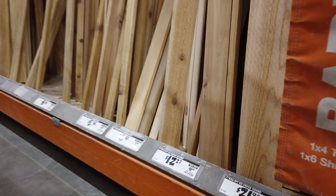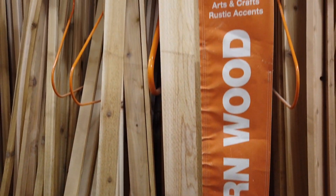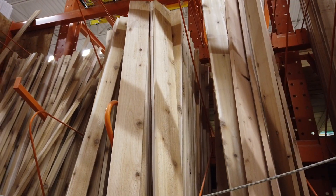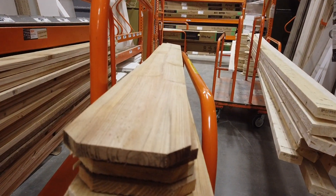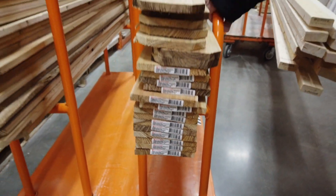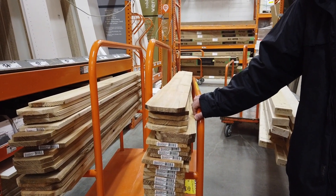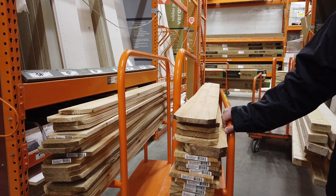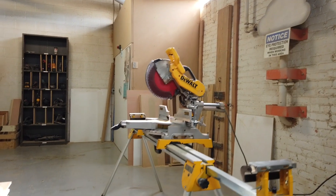These cedar fence boards are really where the magic happens. An 8-foot cedar board at Home Depot is $22, but using cedar fence boards is a huge way to save money — each of these boards is only $3 or $4 and they're super easy to find. Cedar is rot-resistant and great for raised beds, but these fence boards are really where you can get the bang for your buck. For screws, go ahead and get exterior deck screws, or use any inch-and-a-half screws you have at home.